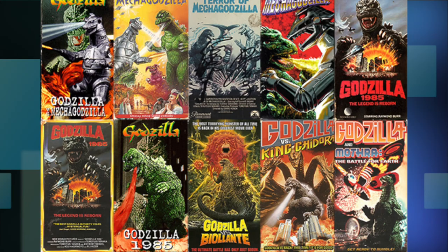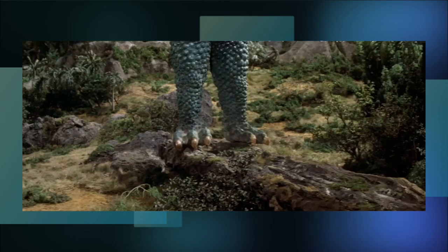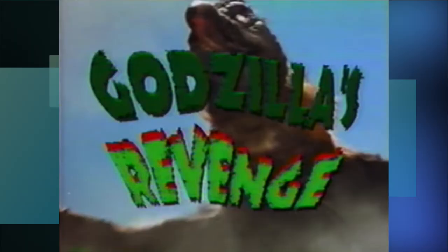I'm back everyone, and once again we're going over some more strange looking Godzilla VHS art. I've got a ton to go through here, so let's dive in.